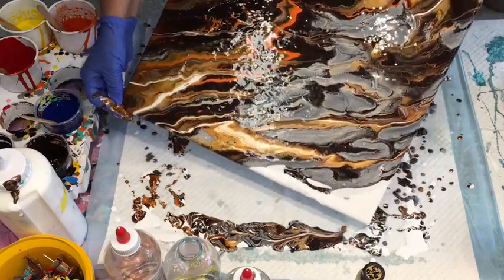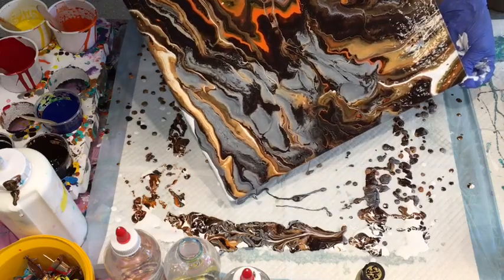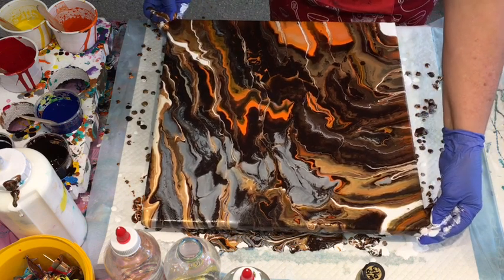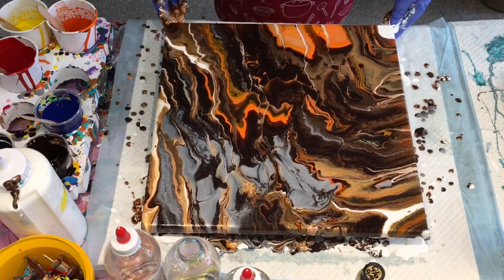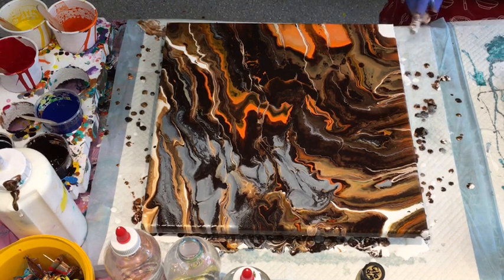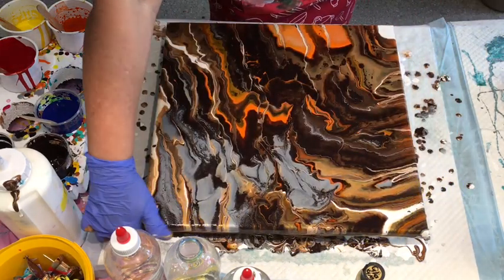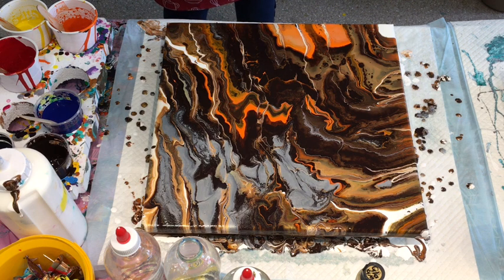Just enjoying the process and giving that a nice gentle tilt to get it covering your canvas. It's looking very geographical — that's the word. It's covered nicely, quite a nice outcome just as it is, but of course I always push the boundaries and keep going because that's my joy. Remember, it's whether you're enjoying what you're doing at the particular time — it's your art room, your rules, your therapy session.